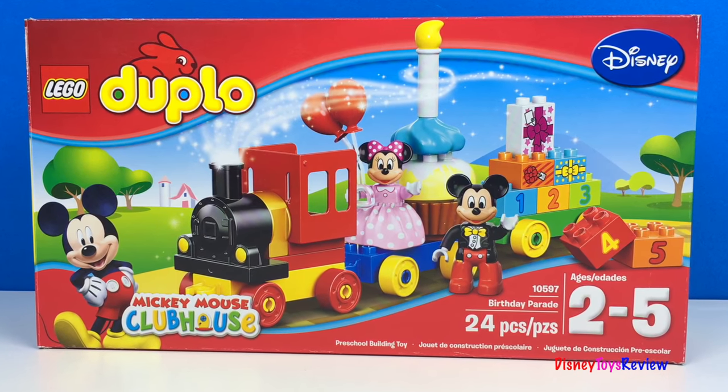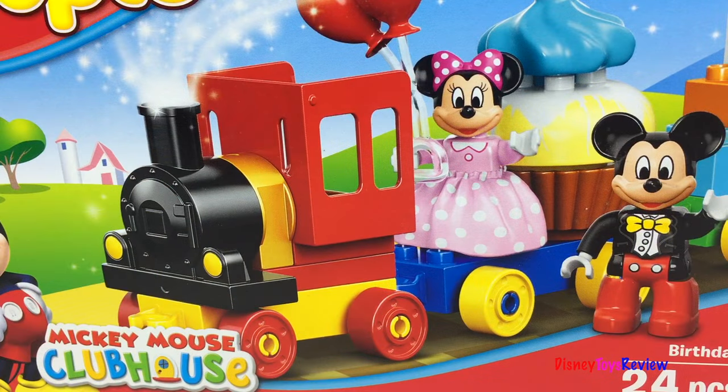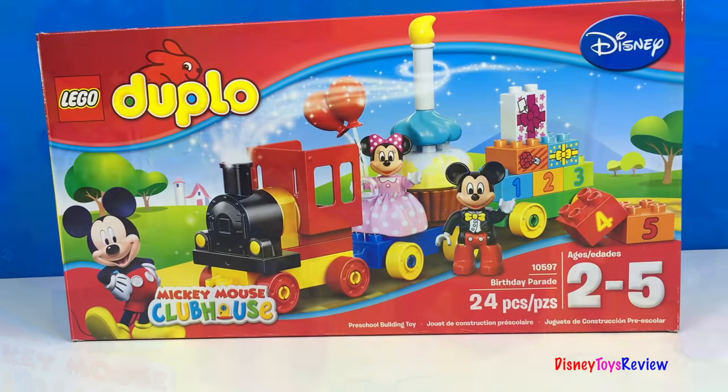Hi guys, Disney Toys Review here. Today we have Lego Duplo from Disney. This is the Mickey Mouse Clubhouse Birthday Parade. I wonder whose birthday it is. Let's check it out.